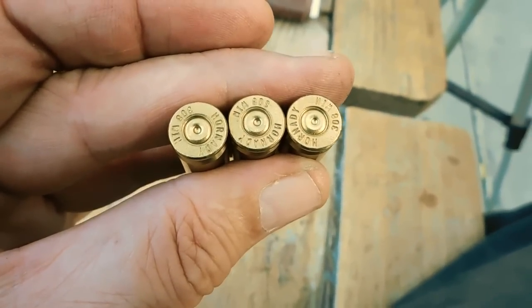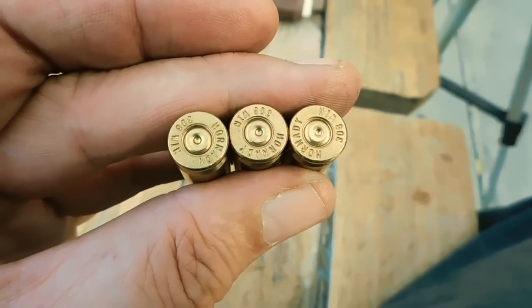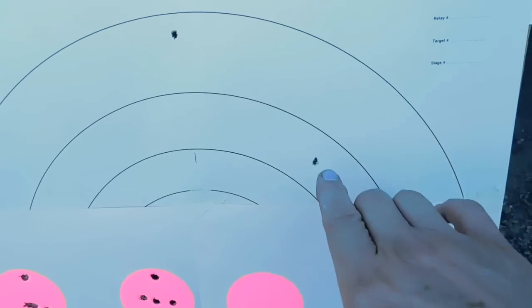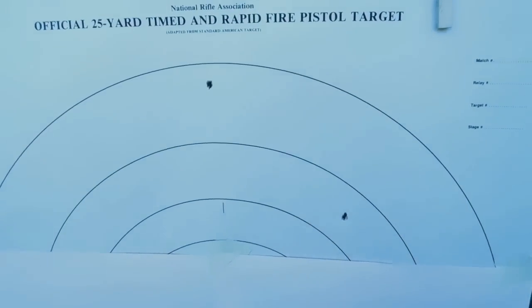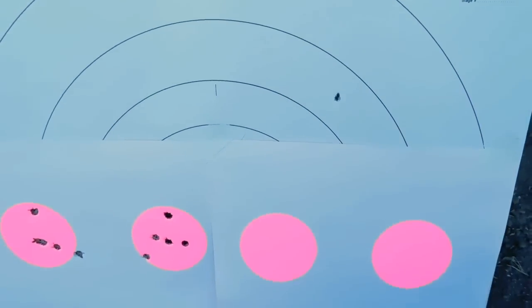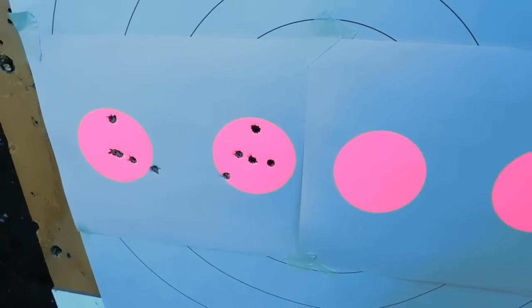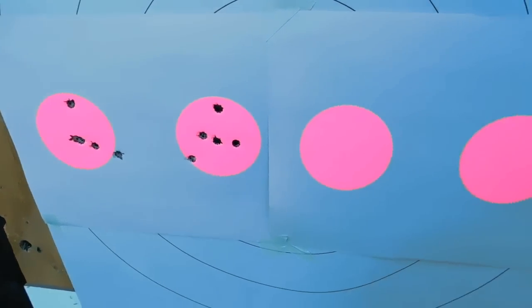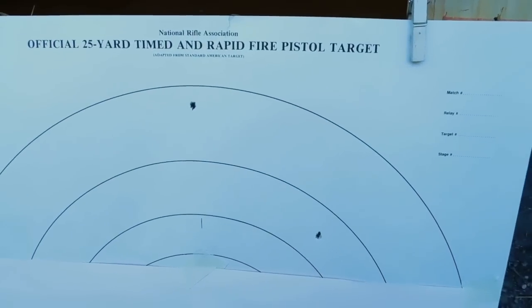So we'll come back to the range with a hotter load and get that velocity up to where the accelerator should be. You see those .22 caliber sabots hit way high and the velocities were the same — actually a little less. So the sabots can definitely take more work, more powder.